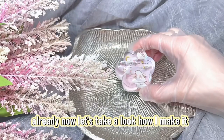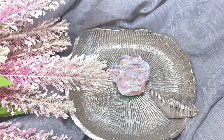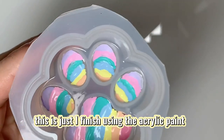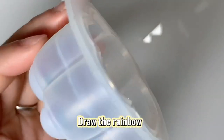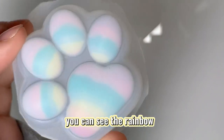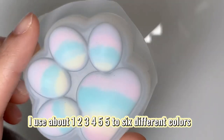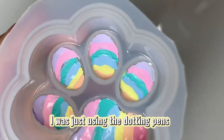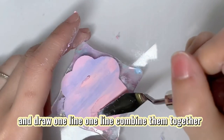Now let's take a look at how I made it. This is just after I finished using the acrylic paint to draw the rainbow. You can see I used about five to six different colors — they are all very light colors. I used dotting pens and drew one line at a time, combining them together.